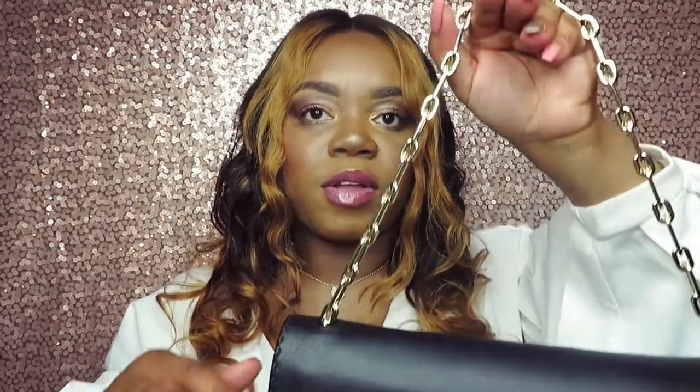So if I throw a lot of things in here, it's going to stay put — it's not going to drag the bag down. I do like the construction of the bag overall. That is this Ted Baker purse; I absolutely love it. I'm really excited about pairing this with some looks, especially for my birthday coming up.